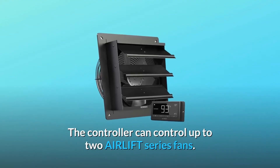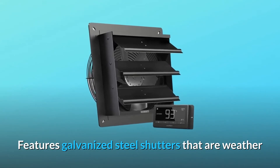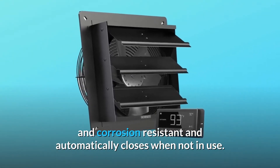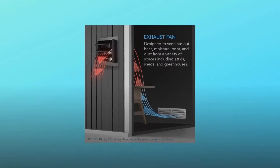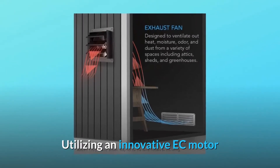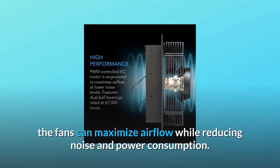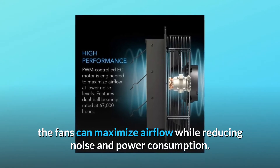The included 12-foot corded sensor probe plugs into the controller to provide temperature and humidity readings. The controller can control up to two Air Lift series fans. Features galvanized steel shutters that are weather and corrosion resistant and automatically close when not in use. The blades and impeller are constructed of lightweight aluminum, weight balanced to reduce vibrations. Utilizing an innovative EC motor controlled electronically using PWM — pulse width modulation — the fans can maximize airflow while reducing noise and power consumption.